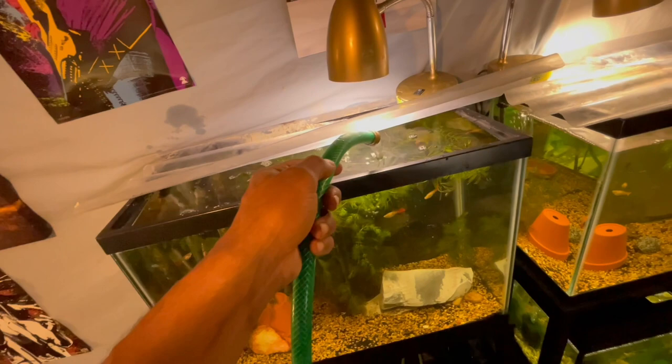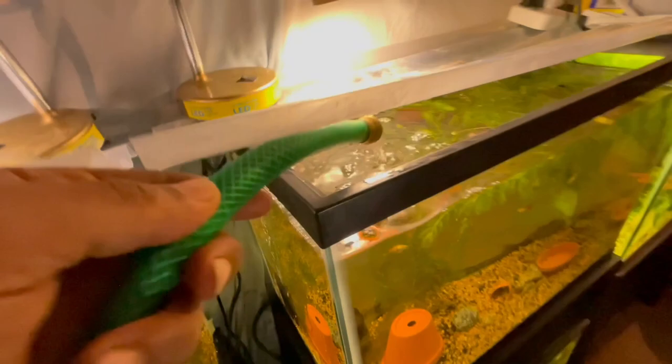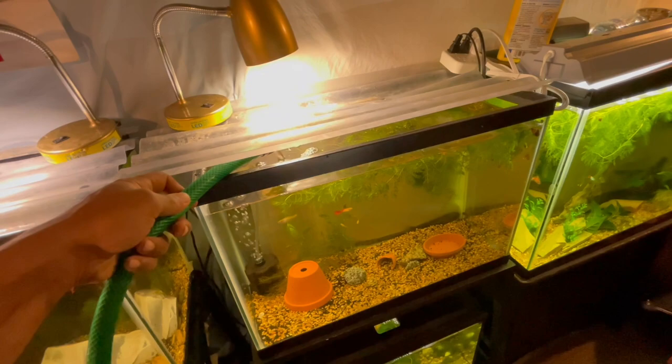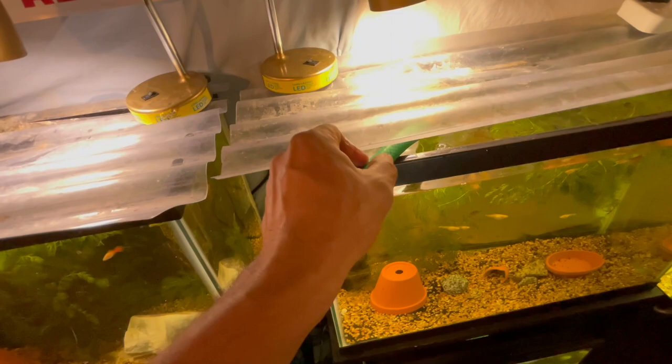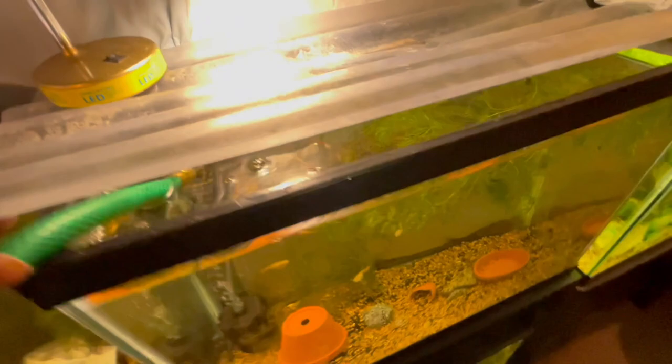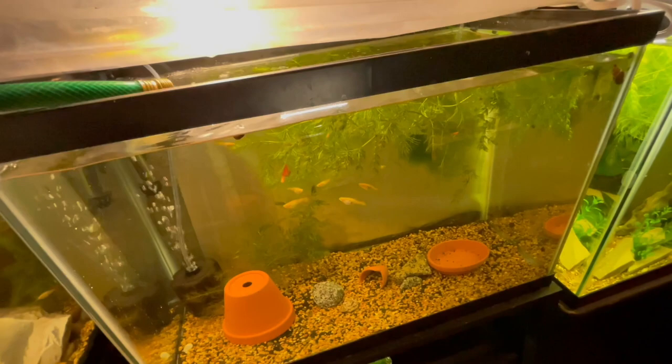Run it across the top of these plants to release any of that food. On to the next aquarium - I'll probably spill some more water, who cares, it's a basement. We're gonna keep filling. I'm actually gonna put a little pinch on the hose so that way it doesn't pop up on me again and I lose water. That way I can control the flow.